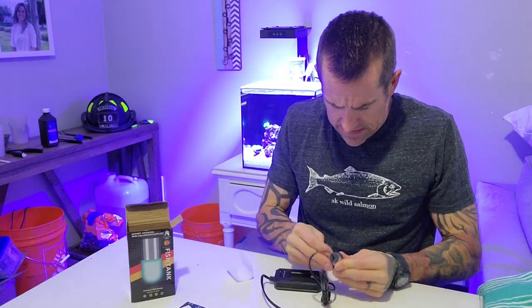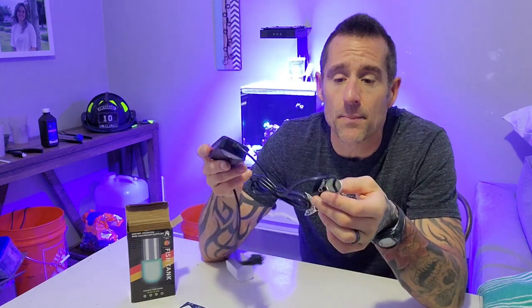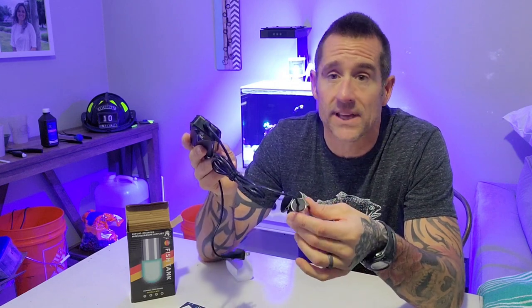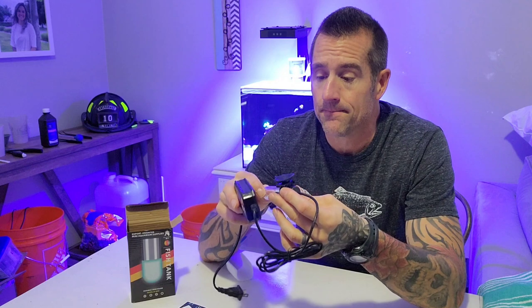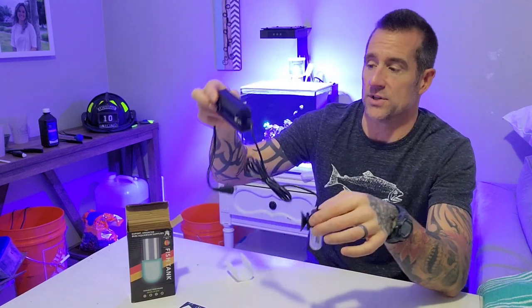So it looks like there's a little suction cup here, because I plan on just putting it in my sump. As I'm assuming most of you are aware, you do not put this in your display tank because it will kill all sorts of stuff and be very harmful to things in your fish tank. You just want to hide it somewhere in your sump.